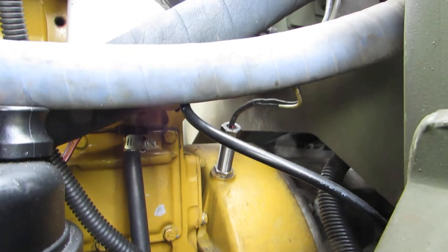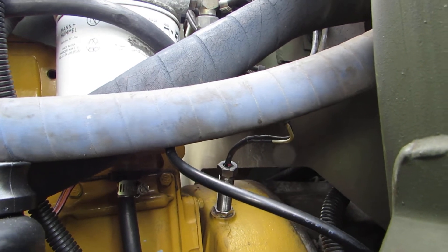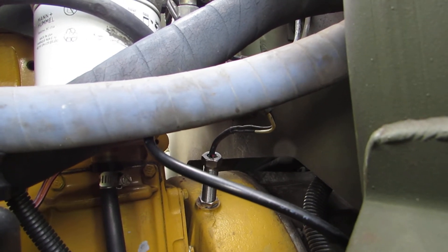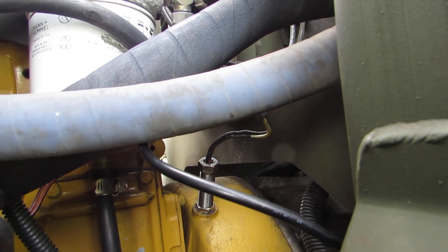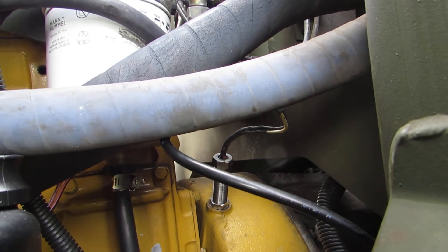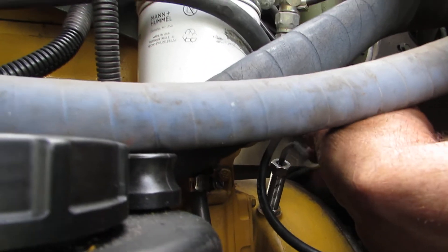I managed to turn that off while jacking the cab up. About the mag pickup — that looks like three-quarter fine thread to me. I don't remember what the resistance is supposed to be; it's in the TM. But if you measure it and it's wide open, it won't work. I want to say it was eight to sixteen hundred ohms, but I will look in the book and look up the actual information. This mag pickup just comes with wires on it.